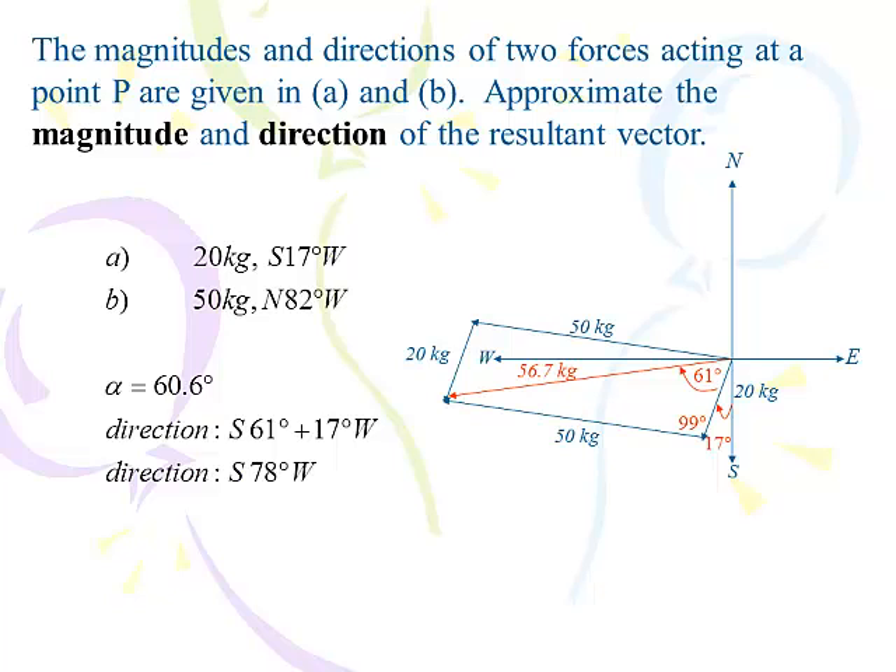Had that 17 degrees been in quadrant 4, I would have had to subtract those two to get the southwest angle — it depends on how the problem is written. But again: law of cosines to find R, law of sines to find an angle, and then stare at it until I figured out whether to add or subtract.